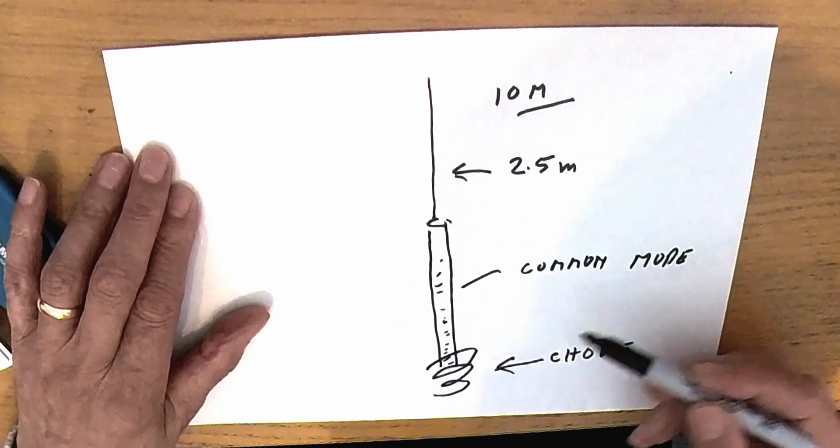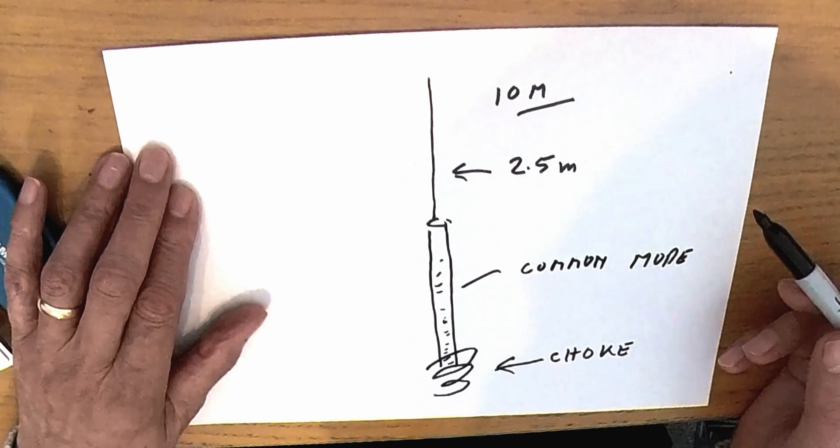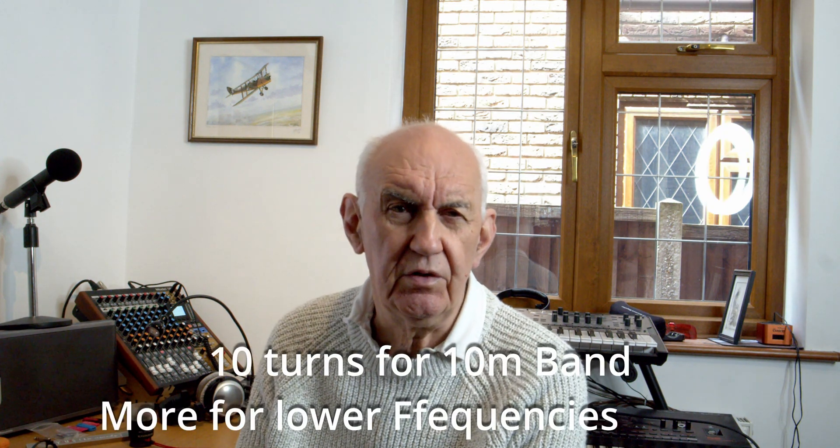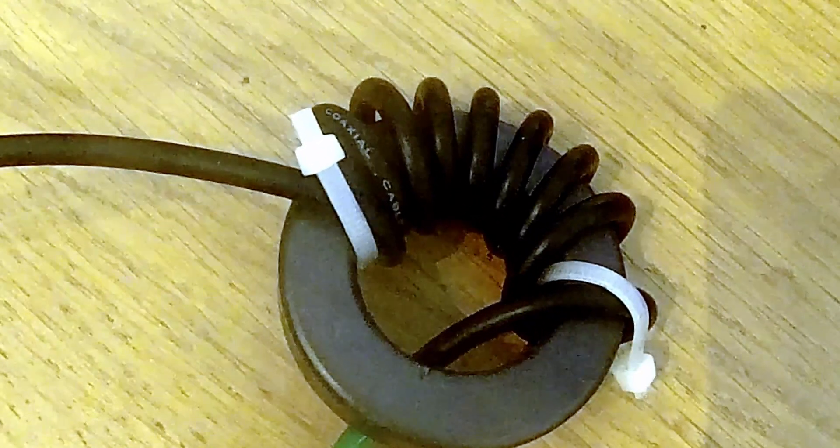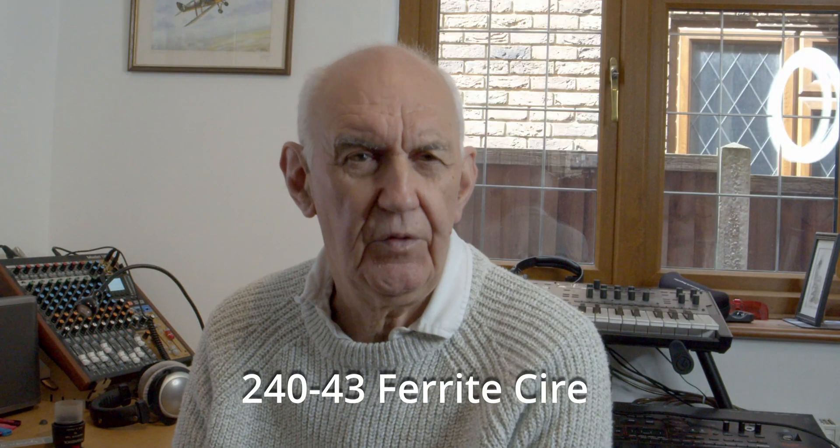And all we've done is added a choke. Now, a lot of designs use the method of winding an inductor — about 10 or 12 turns of the coax — around something like a two and a half, three inch diameter pipe. That actually does the trick and acts as a choke, and it works quite well. But the problem with that is that it's not that easy to adjust. If you use a ferrite core, as I've used, then you can very easily adjust the position of that core up and down. Because you will need to do a few adjustments on this antenna. You can see how easy it is to move that ferrite core up and down a bit to finely tune the antenna. So let's see what's actually involved in setting it up.